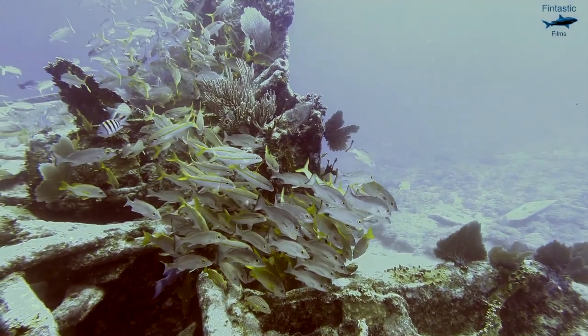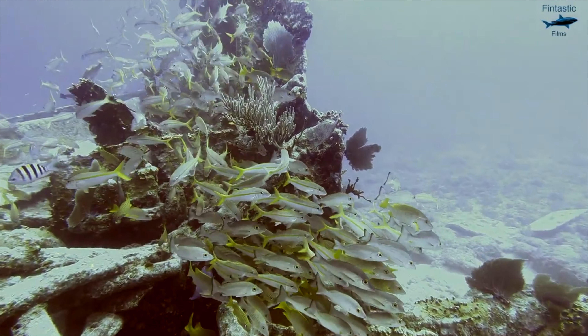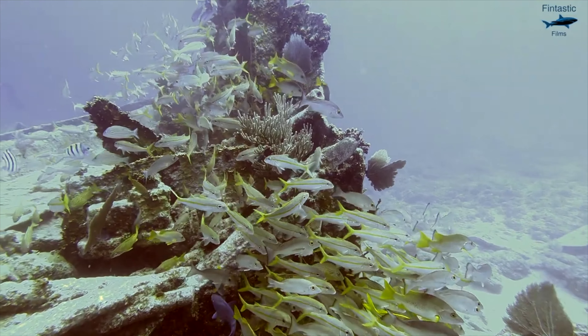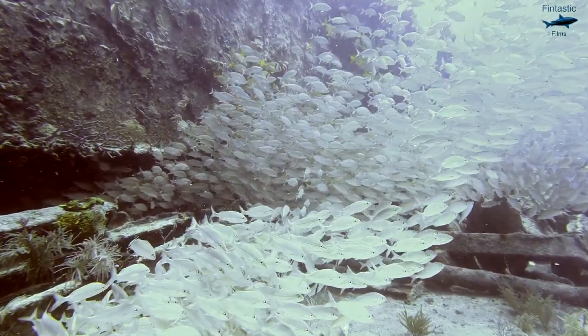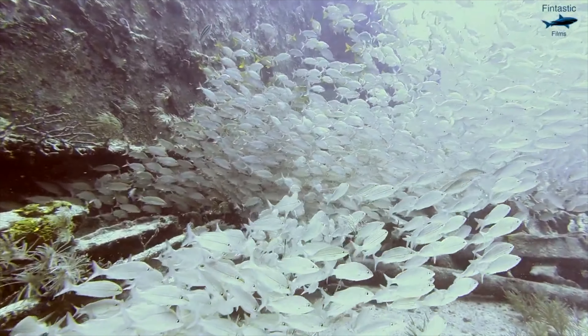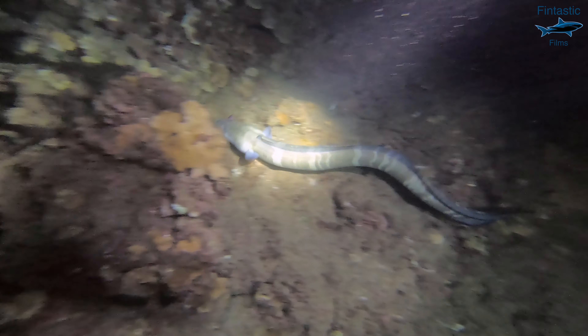Filming underwater is incredibly tricky, and one of the biggest reasons for this is because you need to be filming in the right settings. Everything from your resolution to your ISO settings make a big difference in your underwater video, which is why you need to know the right settings to use.